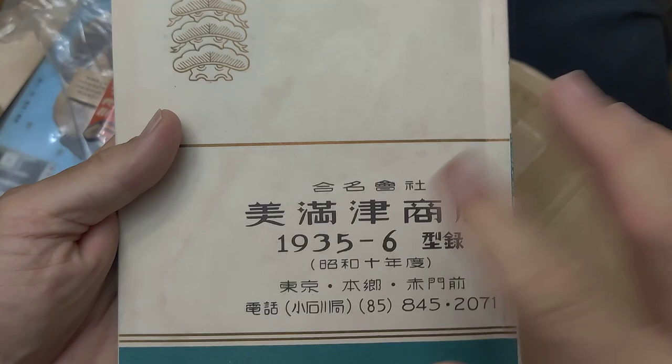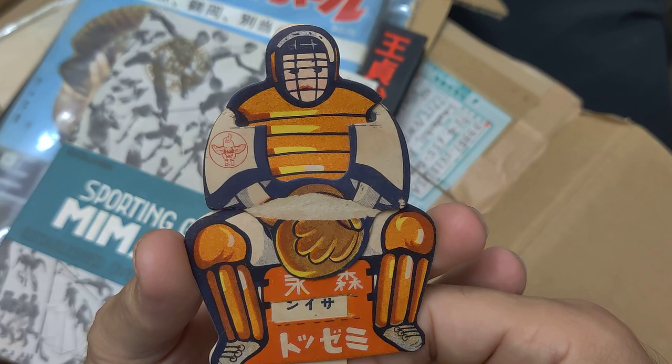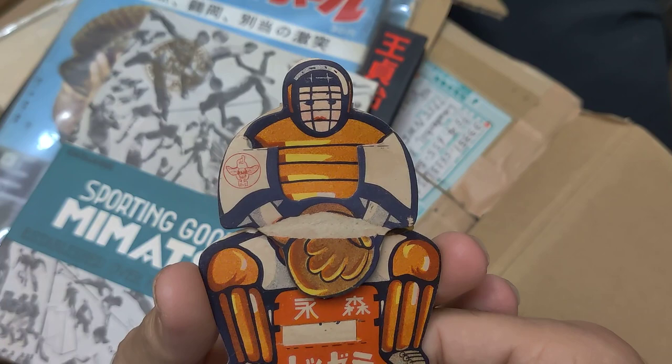Inside I also got this — I thought it was quite interesting. This is from Morinaga and it looks like a catcher. I assume it goes like this — catches the ball. I thought it was pretty neat. Don't know much else about that piece.